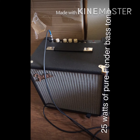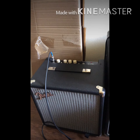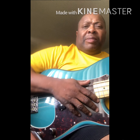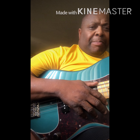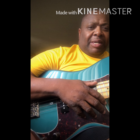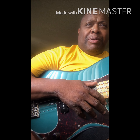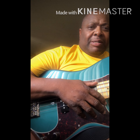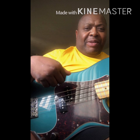Again, this is my grandson's rig. He has a P-bass in the back, short scale. I'm going to use my Fender Precision to do the review of the Rumble amp by Fender, the 25 watt. So I'm going to review with my Fender P-bass.